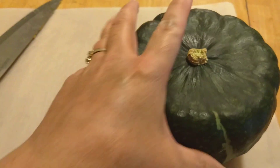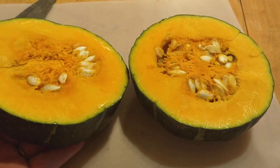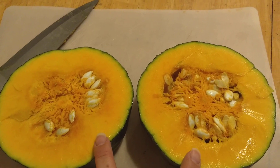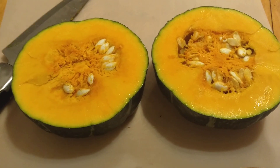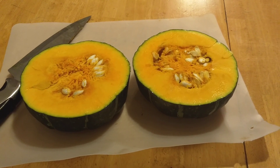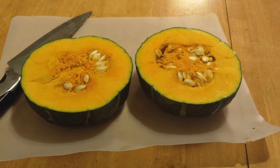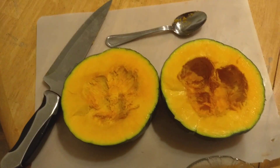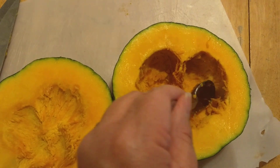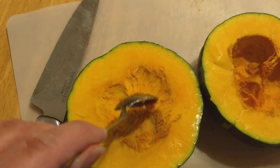Now you have it open so you can see the seeds. So now we have the two halves. As you can see, this side is much more hollow — I scooped all the seeds out of there, and I've also scooped the seeds out of this one.